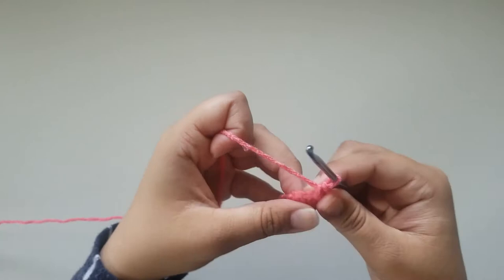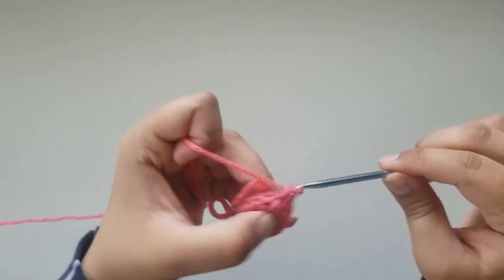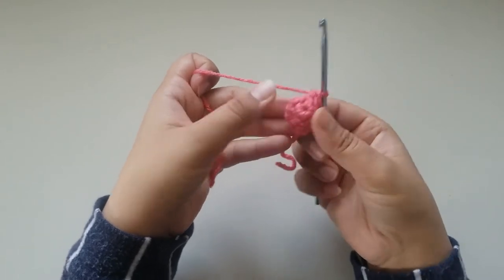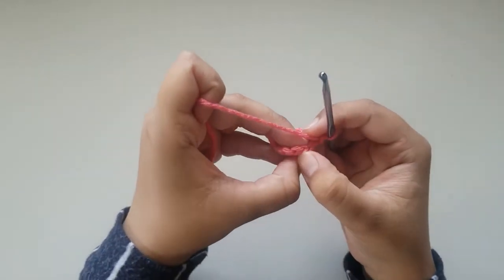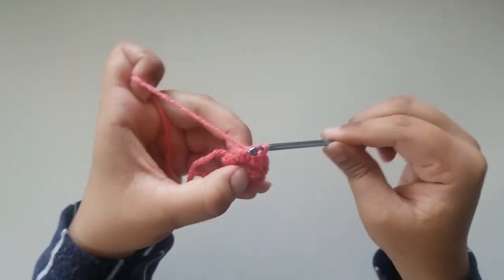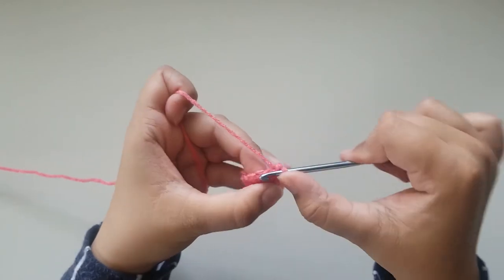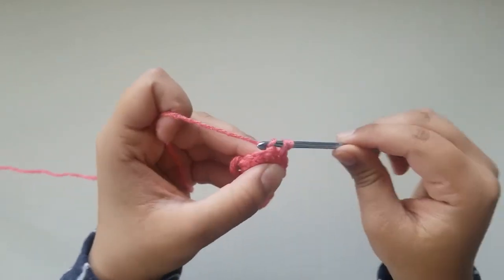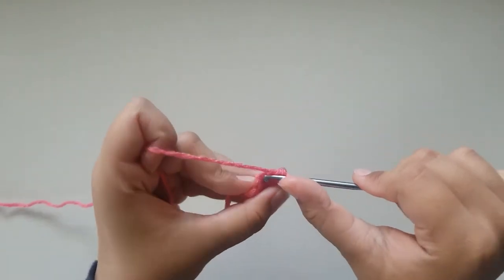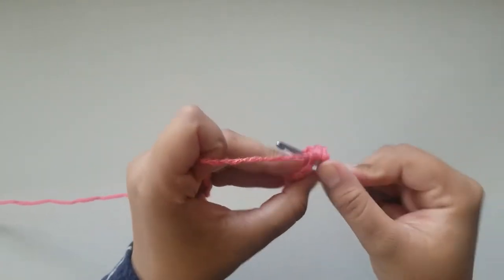The repeat for round 3 is one single crochet and one increase. At the end, your stitch count should be 9 single crochets. Then slip stitch into your very first single crochet and chain 1. For round 4, you're going to do 1 single crochet into the same place where you slip stitched, and 1 into the next single crochet, and then an increase. So the repeat for round 4 is 2 single crochets and then an increase. At the end, your total stitch count should be 12.